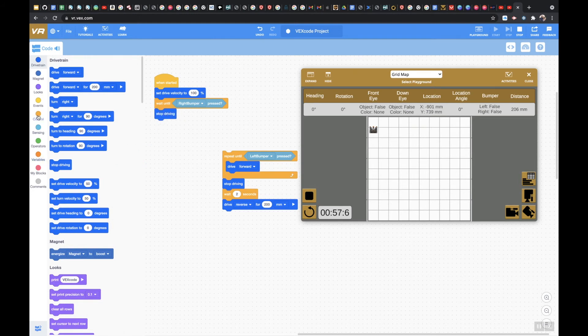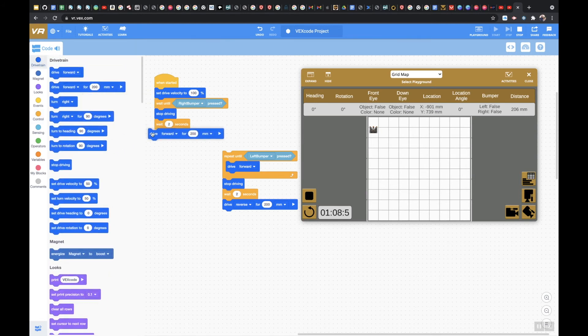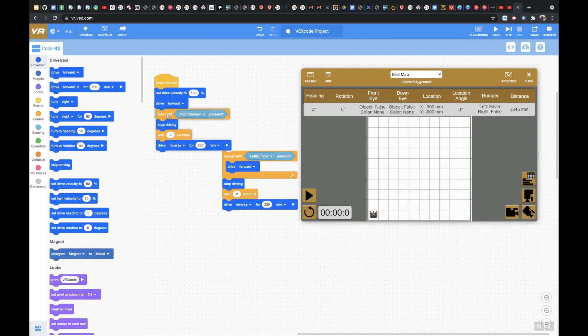Then I'm going to tell it to wait for two seconds, and then drive in reverse for 200 millimeters so we know it's done correctly. Let me refresh and hit play — oh, nothing happens because I didn't tell it to drive forward yet. Let me put drive forward — that's my mistake. So this will drive forward until the right bumper is pressed, then stop driving, wait two seconds, and go in reverse for 200 millimeters.